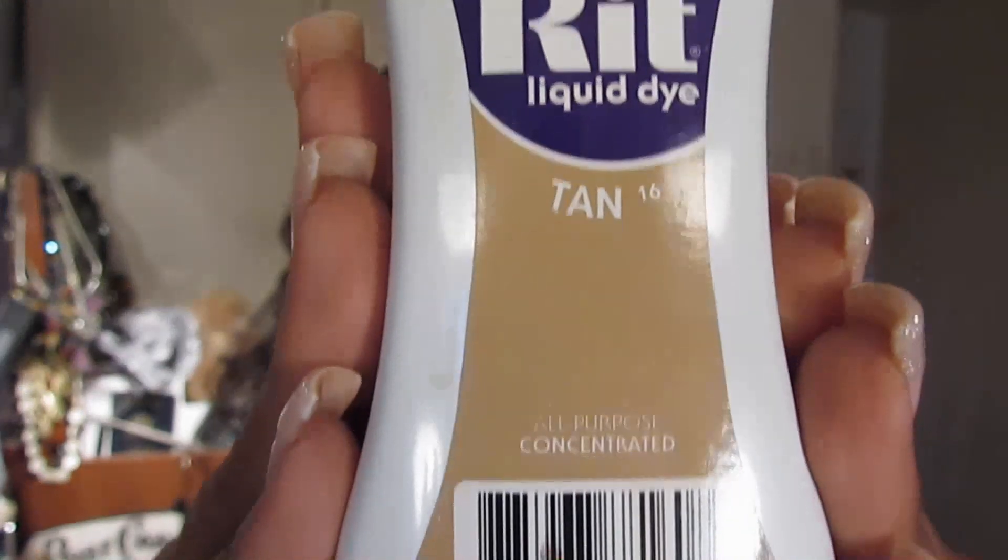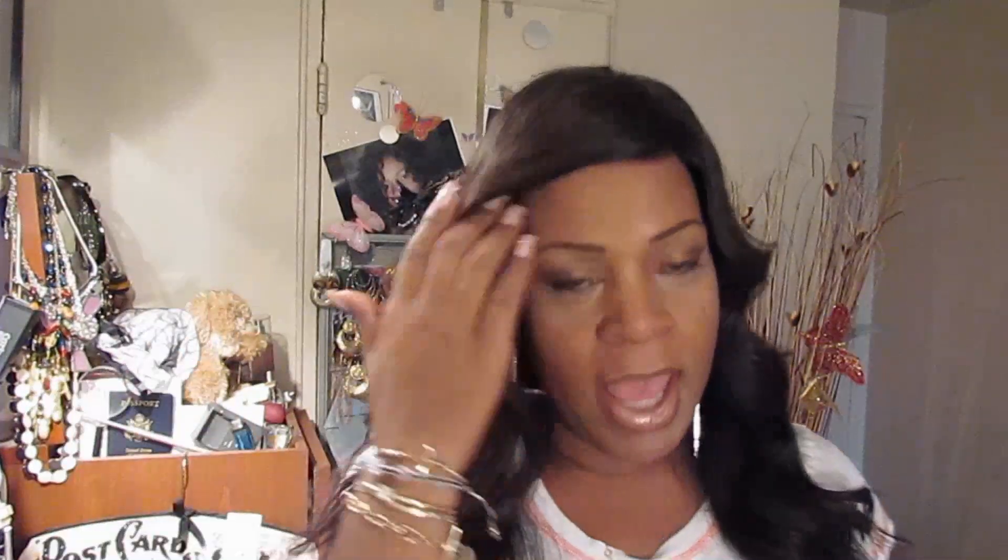This is the RIT dye that I used — you can pick this up from any craft store or Walmart. We just need a little RIT dye, some hot water, and your closure, and that's pretty much it.